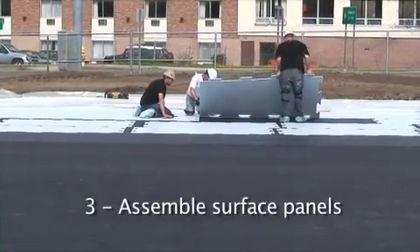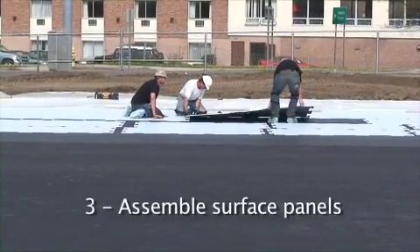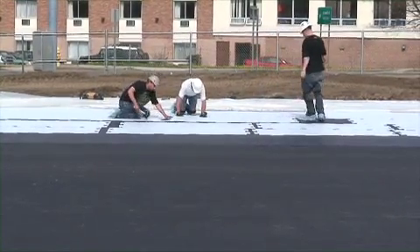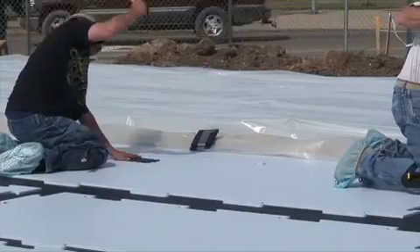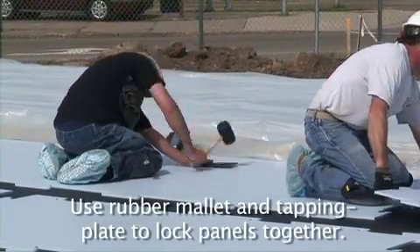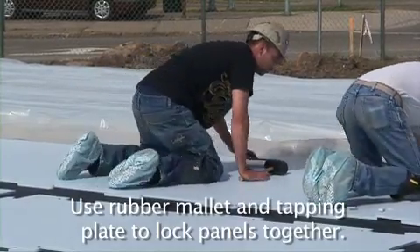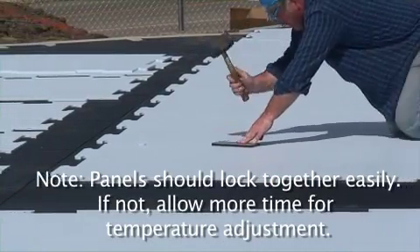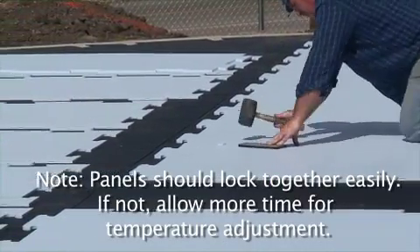Assemble the surface panels. Use a rubber mallet and a tapping plate to lock the panels together. Panels should lock together easily. If not, allow more time for temperature adjustment.